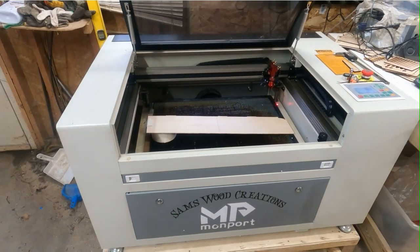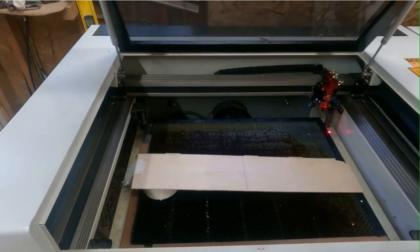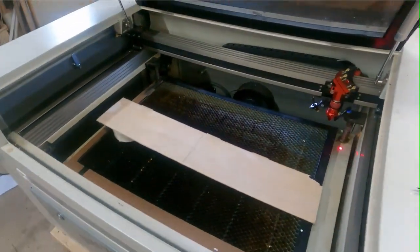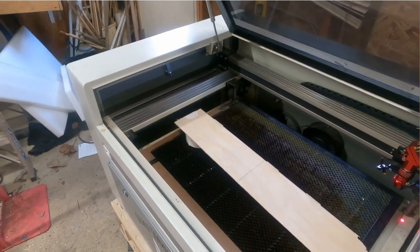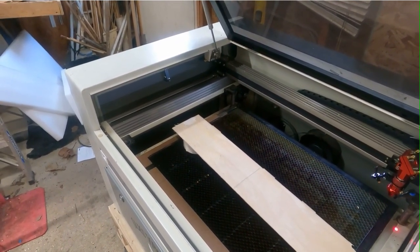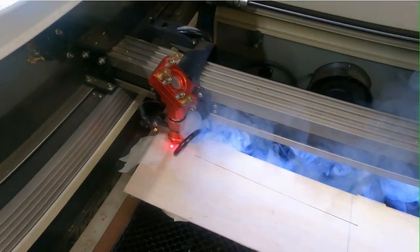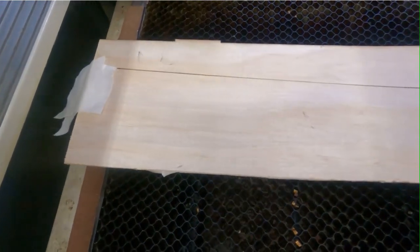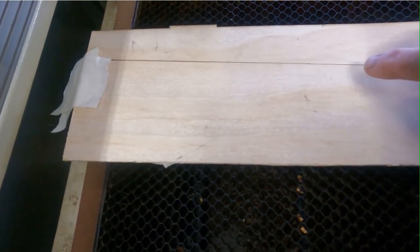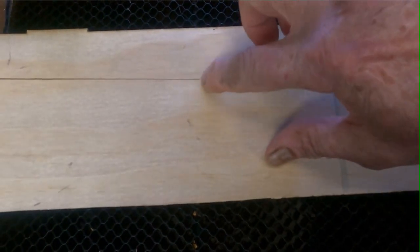Now let's move over to the big laser. We're going to do this ramp test on the Monport 60-watt — we're all set up and we're gonna do this right now. It's gonna be more dramatic on this laser. When you look at this one, it looks like the smallest spot is about right in here.